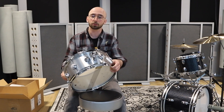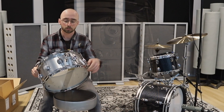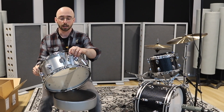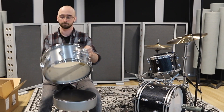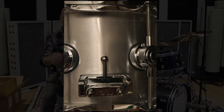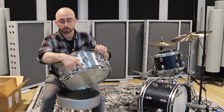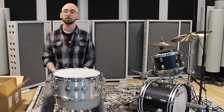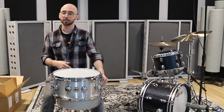The snare drum comes with a mag throw-off. It has magnets in it so it stays up really well — you should be able to click it off when you're playing. And this is really cool: it's a five-position butt plate. So if you adjust your snares on this side and get them where you like them, you have five ways to adjust it without messing with your fine adjustment.